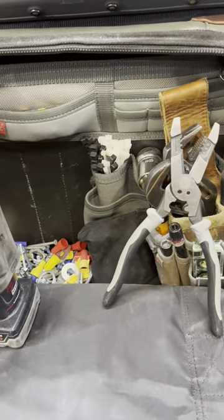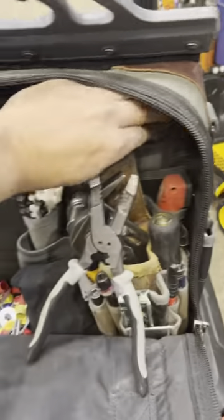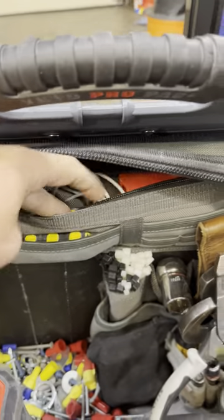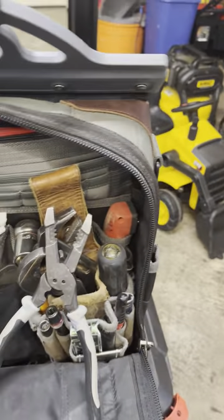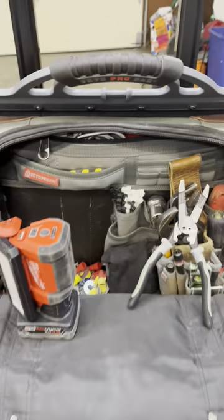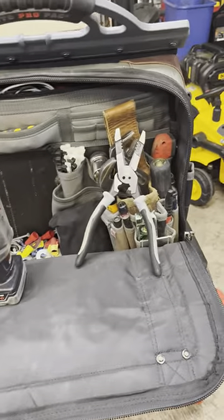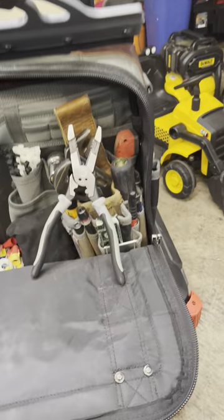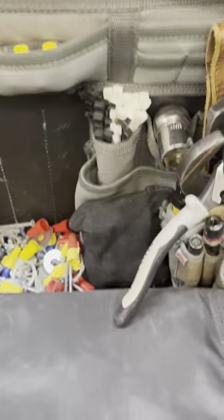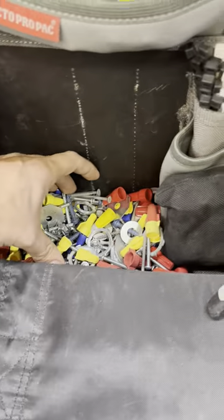This bag has a zipper pouch here across the front — I've got a phone charger and some blades for the box cutter in there. So yeah, short video — well, we're at about 13 minutes now somehow.